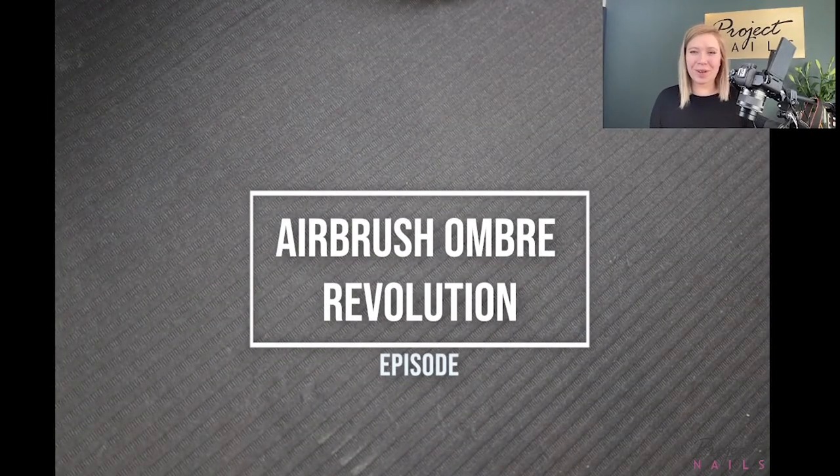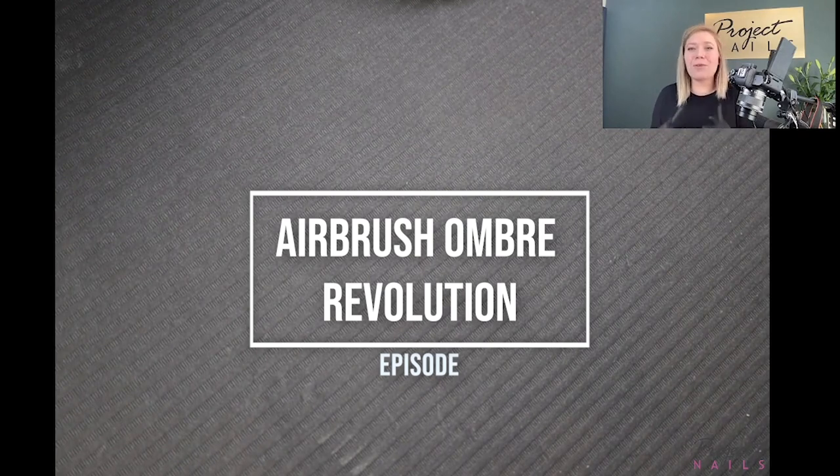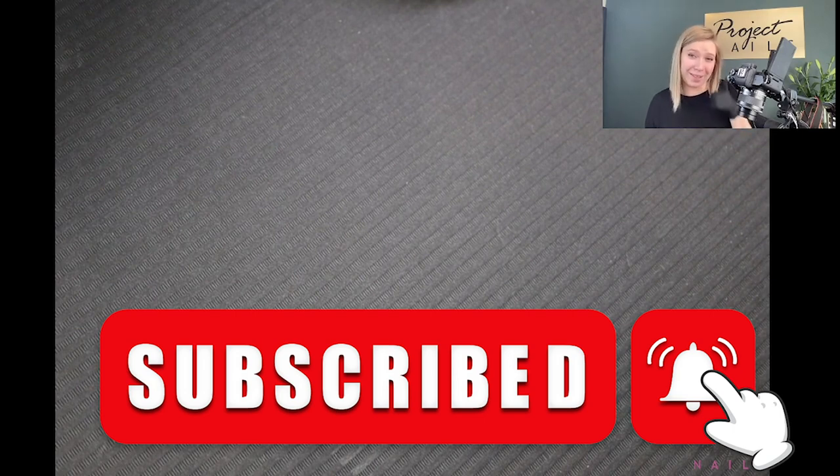Hi everyone, my name is Kosia Walczak from Project Nails. Today I would love to show you the revolution which is ombre via airbrush and UV gel polish — an amazing method which I find absolutely necessary in my salon. This is my first video in a long time, but I plan to do many more. If you like this one, please subscribe, press the bell, and like it.